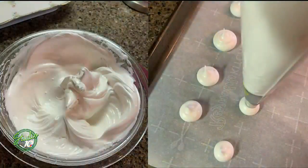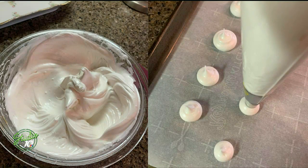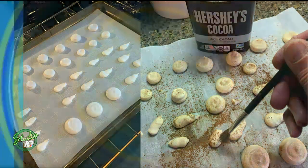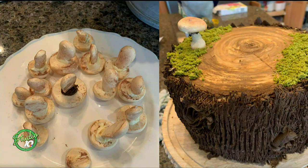The next step would be to make the mushrooms. That's just meringue. But the meringue has to bake for three hours — at 225 degrees. You pipe little caps and little stems. Once it comes out, it cools really fast. Then you take some cocoa powder and dust them, so it gives that dirty, earthy feel. And then you put them together with a little bit of frosting — just stick them together. They look so real, like a real mushroom.